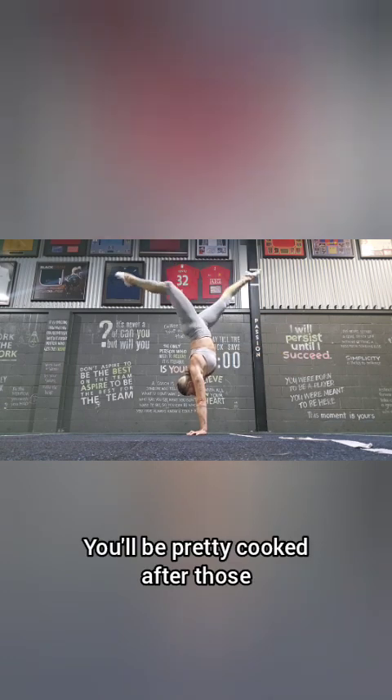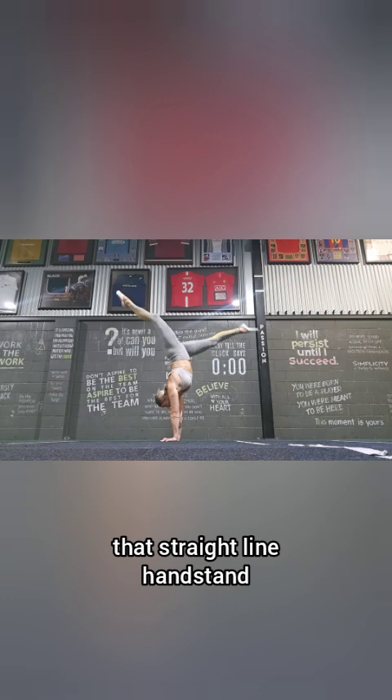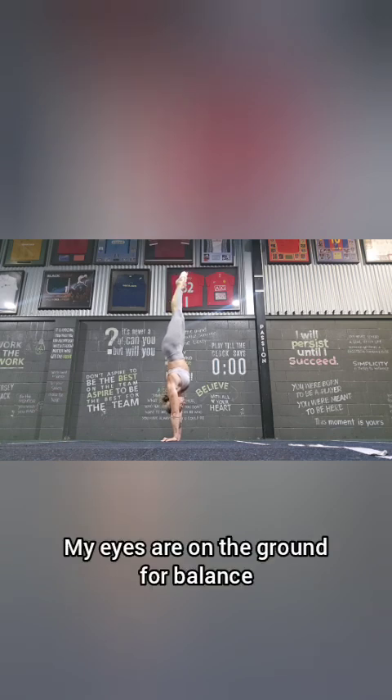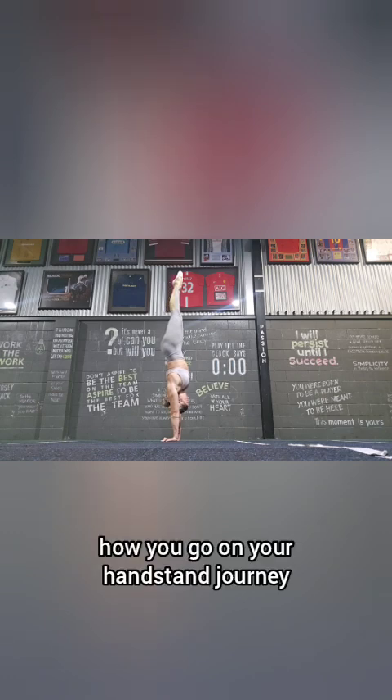Lastly, working towards our straight-line handstand — we don't want a curved spine. See how my spine is curved? I'm going to squeeze my glutes, tuck my tailbone under, draw the sternum and pubic bone together. My eyes are on the ground for balance, and slowly I'm going to tuck my head — everything is on. I'd love to hear how you go on your handstand journey. Thanks for your time.